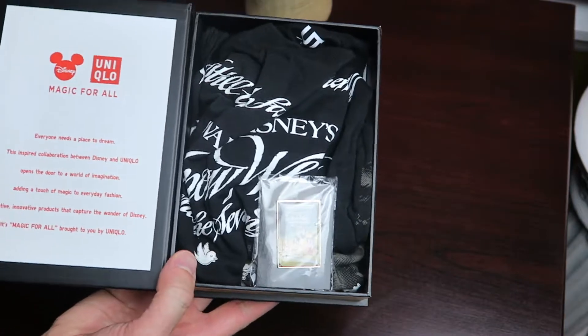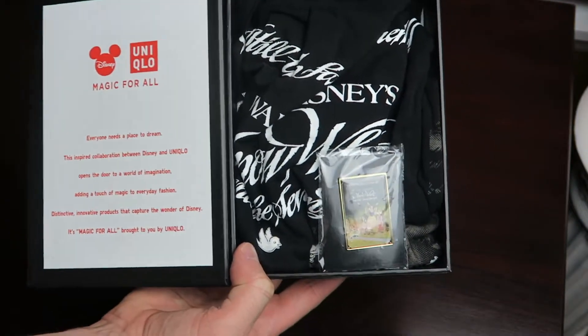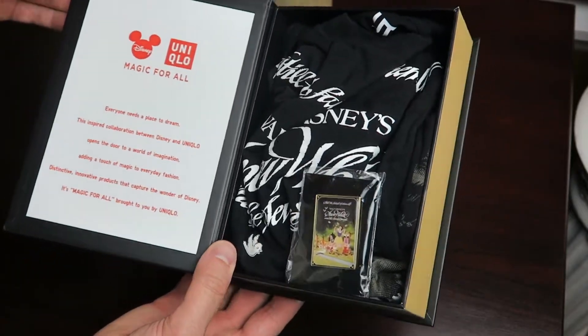They were available at the Uniqlo store at Disney Springs at Walt Disney World. I picked this up online. I think the retail price was around $20.